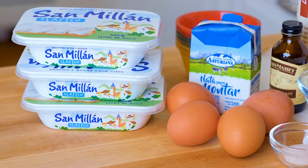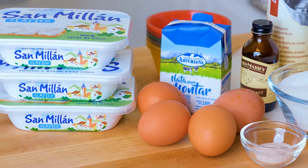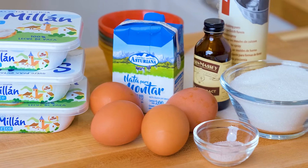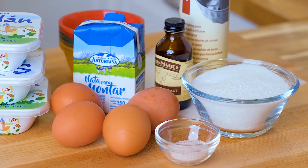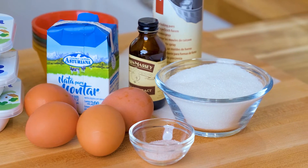We're going to begin with 450 grams — a little less than two cups — of cream cheese. To that we're going to add 90 milliliters or one-third of a cup of heavy cream, 180 grams or a little less than one cup of sugar, a little bit of vanilla extract, one and a half teaspoons of salt, and four eggs.